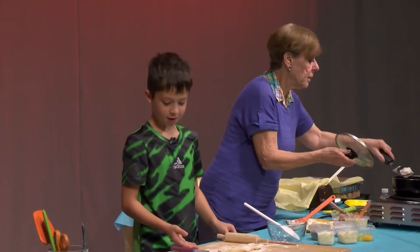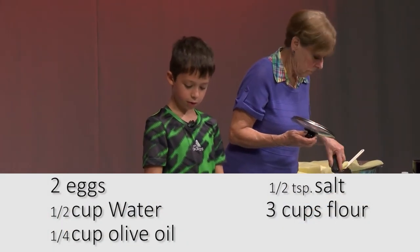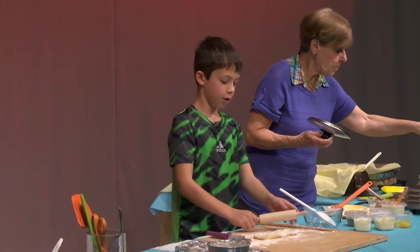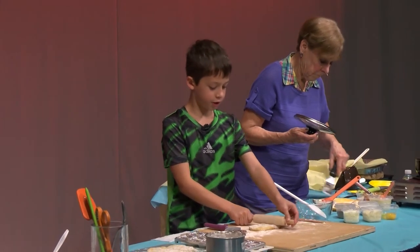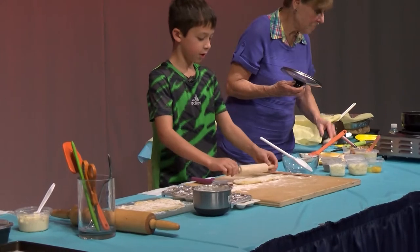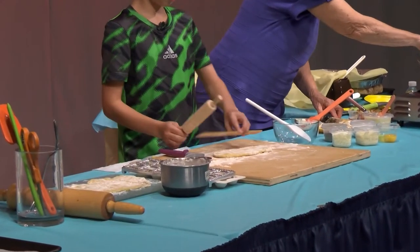To make the dough, we have to have eggs, water, oil, salt, and flour, and mix them up. Then when you have the dough, you have to spread it out 12 inches, then spread it about 5 inches wide.